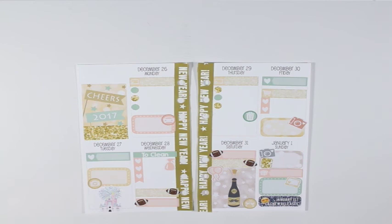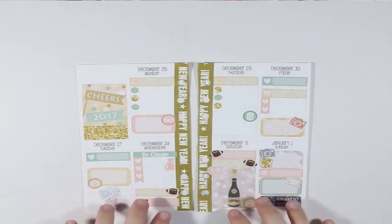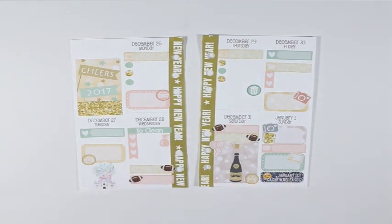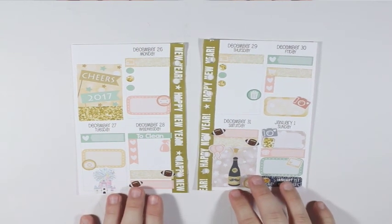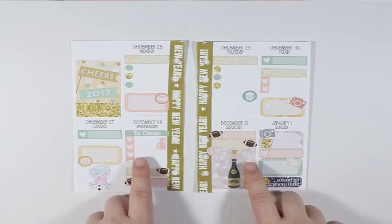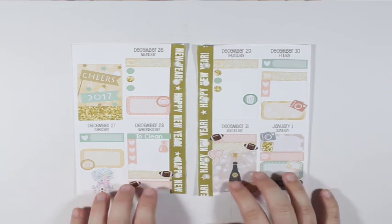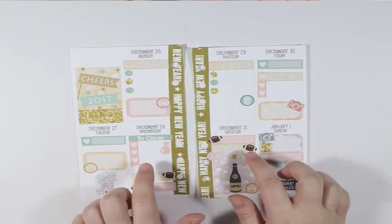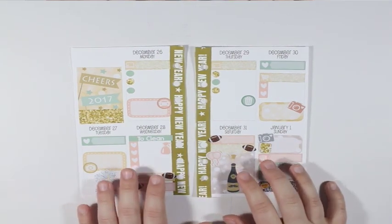I think that is it for everything that needs to be put in. I had to push y'all up a little bit because y'all were being cut off at the bottom. But if you liked this plan with me, you can hit the thumbs up button down below. If you want to see more videos like this and you haven't already subscribed, you can hit the subscribe button down below as well. And I will see y'all next time. Bye!